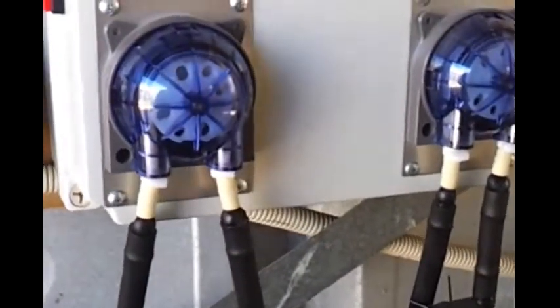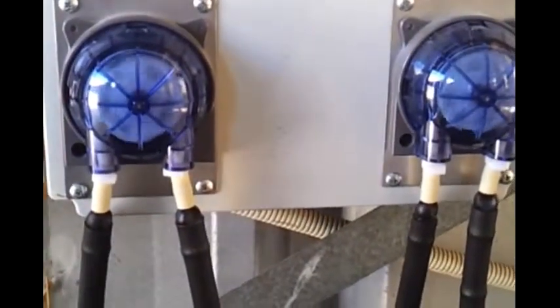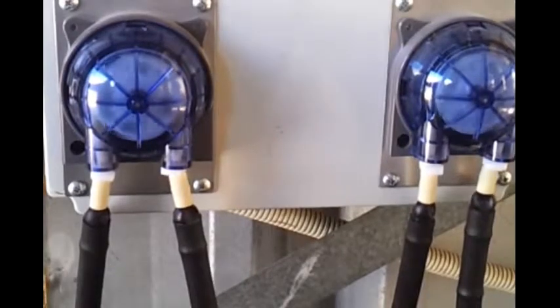I'll show it running now. That's one, that's both of them running, just pumping — that's in their normal state.